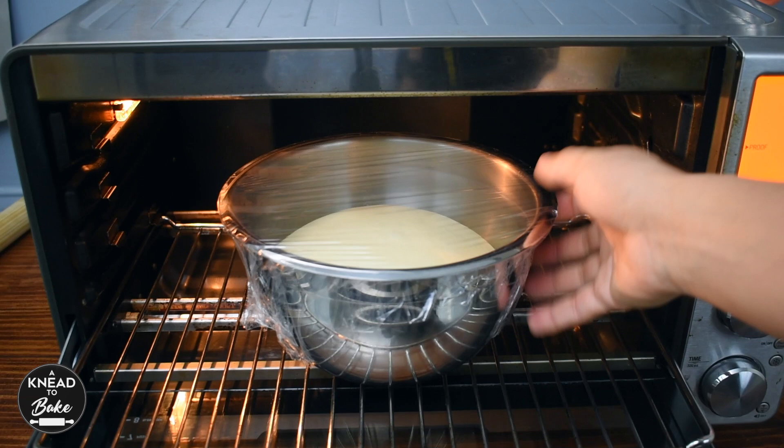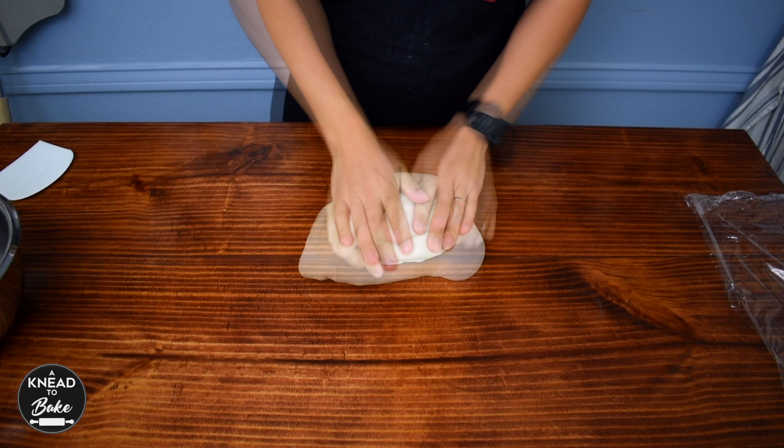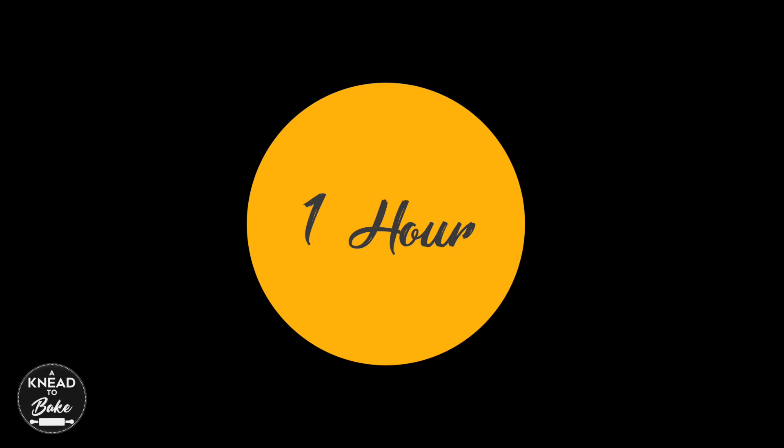After at least four hours your dough should be ready and should have doubled in size. Take it out of the bowl, stretch it to form a rectangle, and press it firmly with both hands to degas it. Cover the dough with plastic wrap and place it in the fridge for at least one hour.